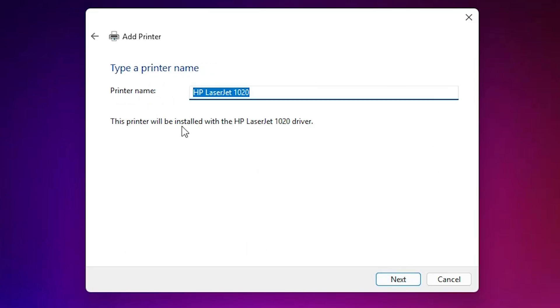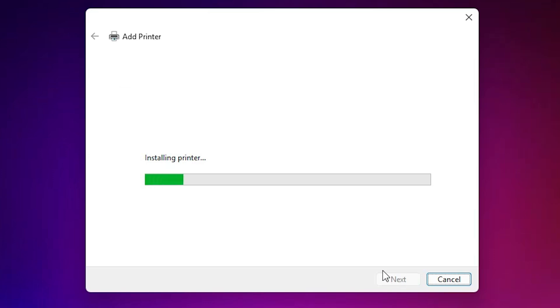Give any printer name that you want — I give 'HP LaserJet 1020', the same printer name. You can give any printer name that you like. Click Next and wait for the installation to complete — it takes about 1 to 2 minutes depending on the driver size. Make sure your internet connection is on.